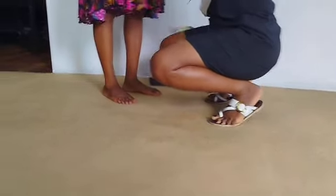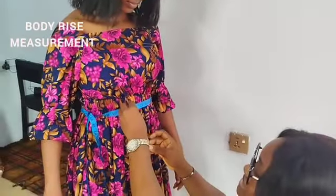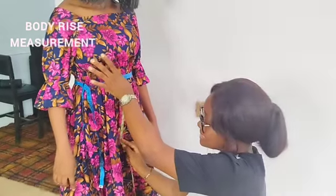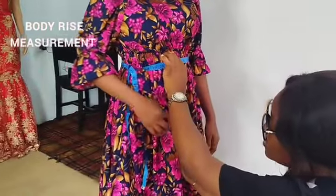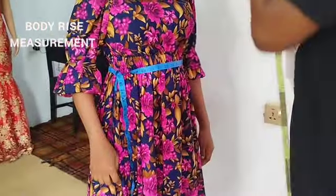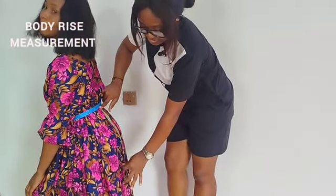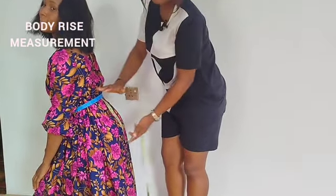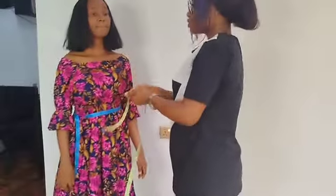Then next you have the crotch measurements — also called borderized measurements. It's from the waist to the crotch, for those that you want to make trousers or pants for. Another option is to ask the person to sit on a hard surface; you then measure from the waistline to the seat. Wherever it stops will still give you your crotch or flap measurements for pants and shorts.